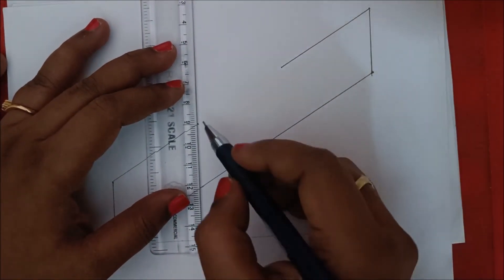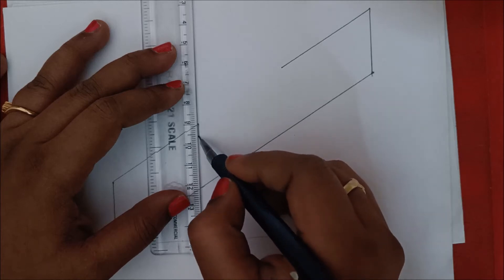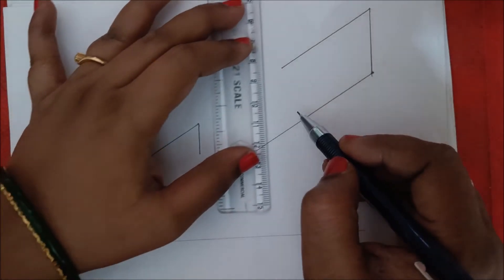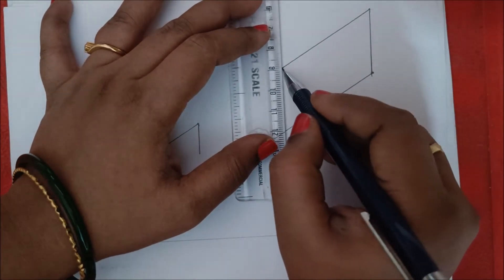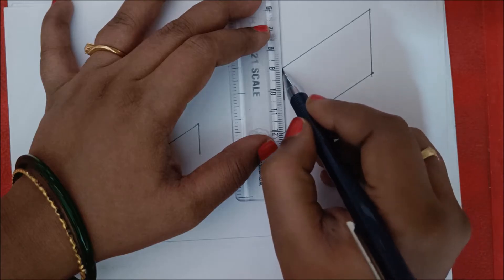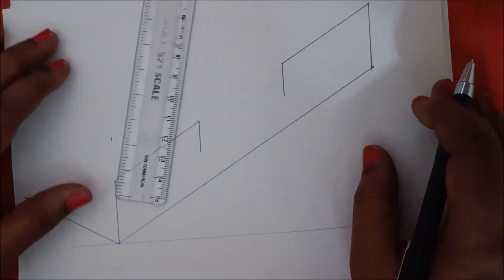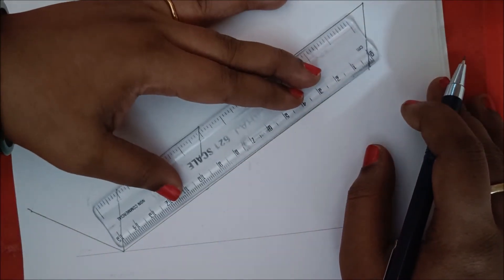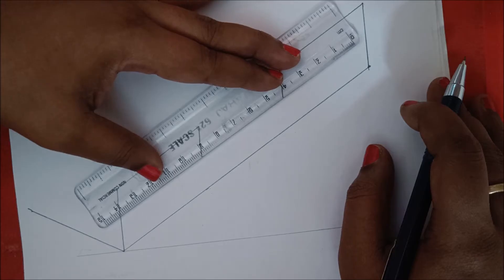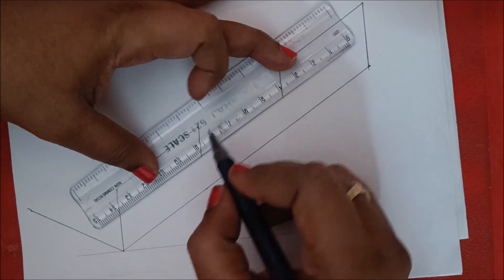Place the scale here and mark 15 mm — that is 1.5 centimeters — and draw here. Similarly here you should also draw 1.5 centimeters or 15 mm, so these two are 15 mm. Similarly draw the inclined line parallel to this — draw 5 centimeters here.